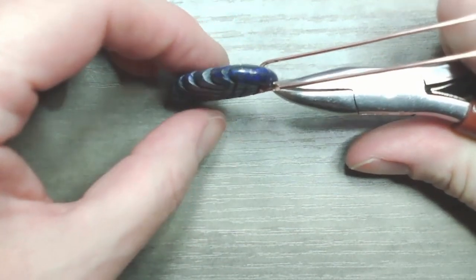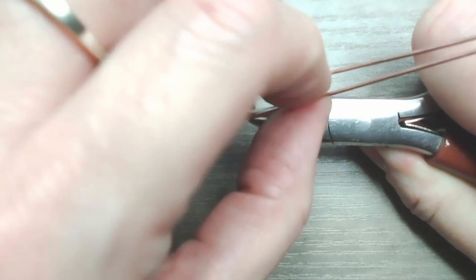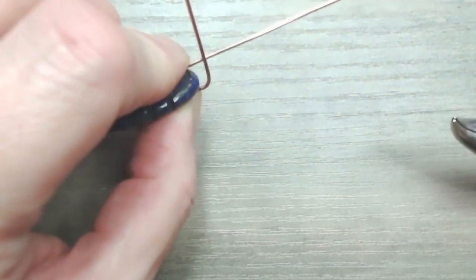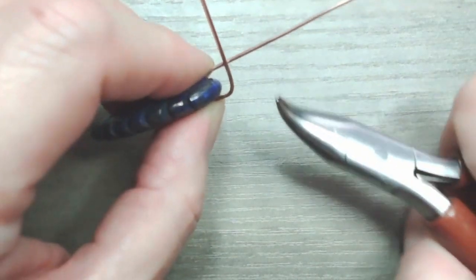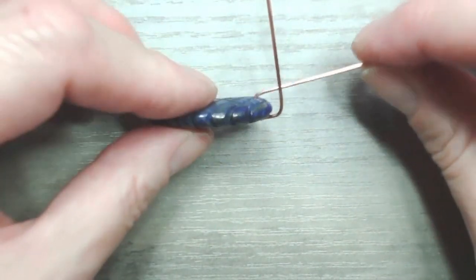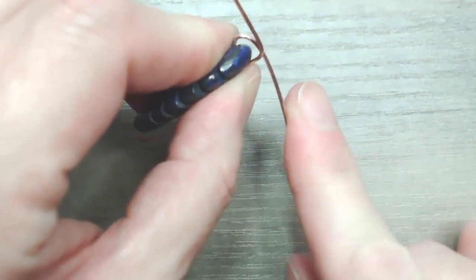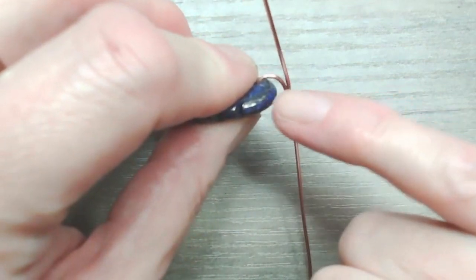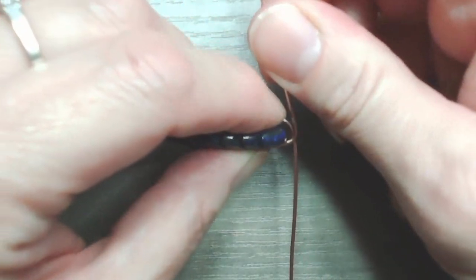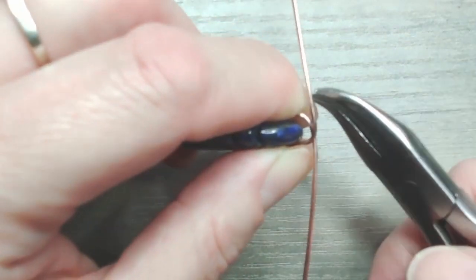I'm going to pinch the wire at the front of the design between my bent chain nose pliers and push it back at an angle so that it goes across the top of the pendant and sits at around 90 degrees — nice and soft at the angle there. I'll do the exact same on the back. So now we've got the two wires crossing over, and we're going to dedicate one of those to become an upright.